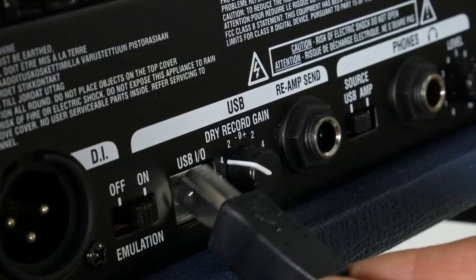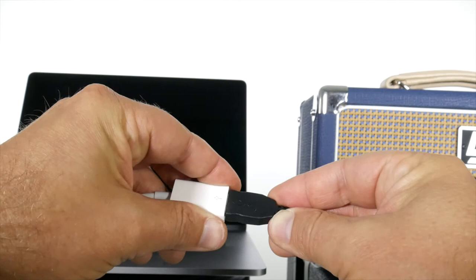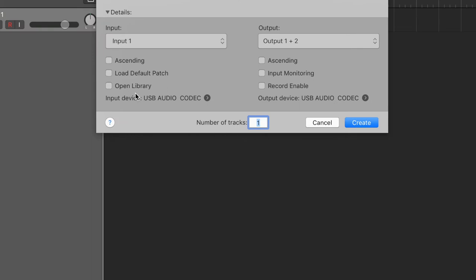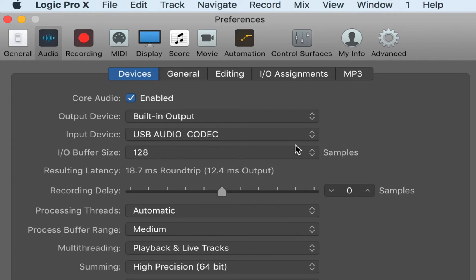Setting up the L5 to record is quick and simple. Firstly, connect the USB cable to the rear of the L5, then into the USB socket of your computer or tablet. You may need an adapter for your particular device if it doesn't have a standard USB input, like this MacBook. Open up your DAW — we're using Logic Pro 10 here — but the principles remain the same regardless of your software, and that should recognise the L5 as USB input. If that hasn't automatically worked, just head to the audio preferences in your project and select the L5 as the input.